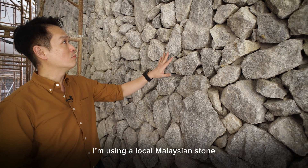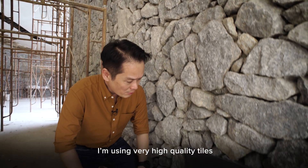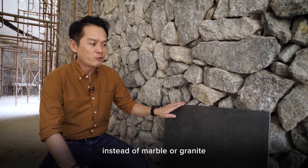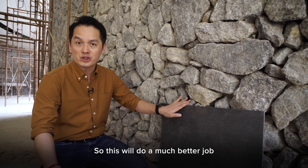For the walls, I'm using a local Malaysian stone that is readily available. And for the flooring, I'm using very high-quality tiles instead of marble or granite, because marble and granite are very difficult to maintain, so this would do a much better job.